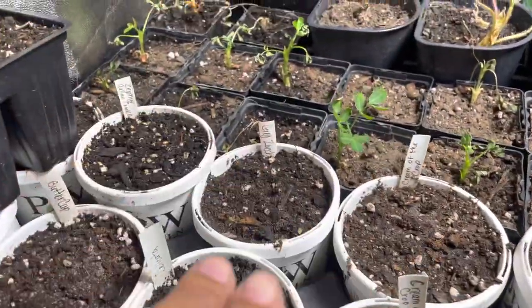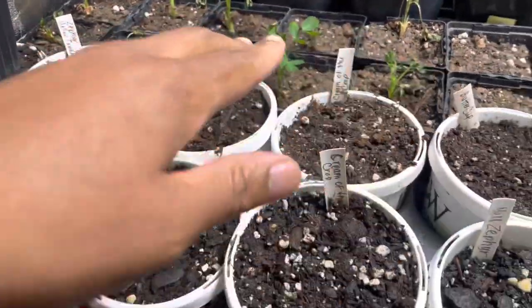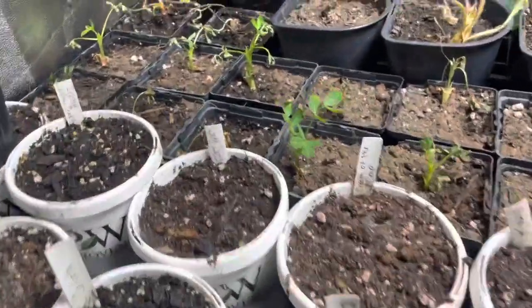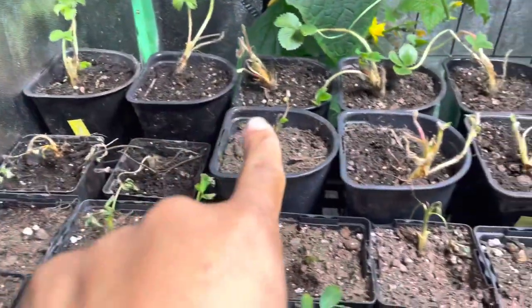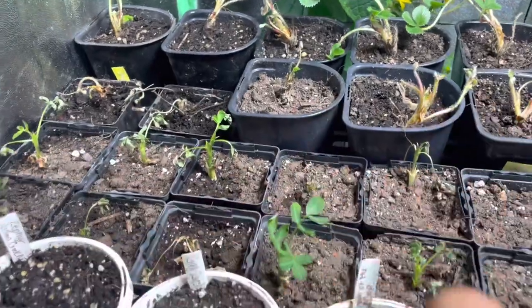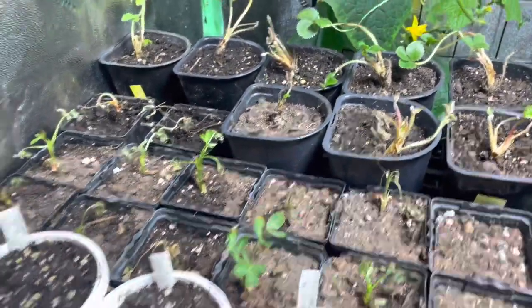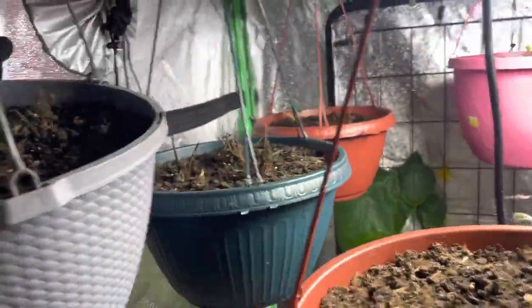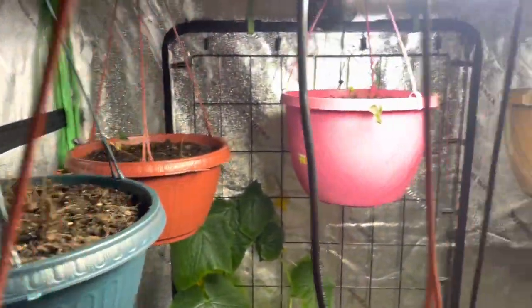My peanuts need to be watered — don't talk about me because I did it, but they do need a little water and look a little unhappy. But there go some peanuts. Back here is some more strawberries that you guys can see planted in here in this back row — they're looking really good. The ones in the hanging pots are trying to do something; some are not doing anything, but you guys can see a little bit of green going on.